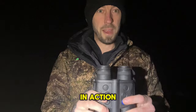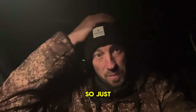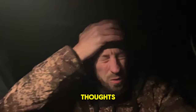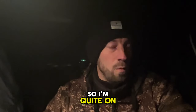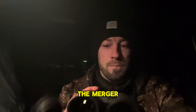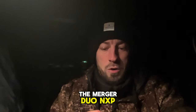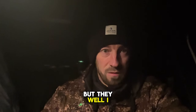Right, so just back at the truck. Initial thoughts — no fox seen on that session, so I'm quite on top of it on this ground. But first impressions with the Merger Duo NXP50s: I was a bit skeptical at first, but I really like them.